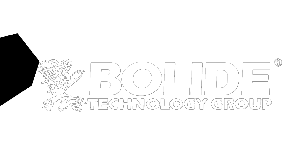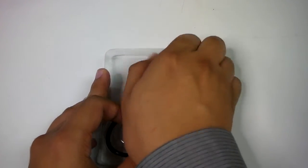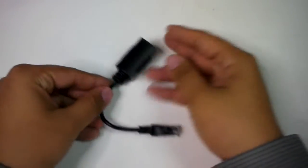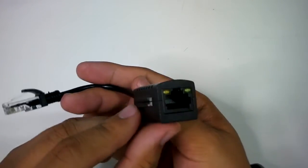Hello current and potential Bolide users. First on the list of our Ethernet through coax accessories is this PoE Finder. It is a highly convenient product which can detect the presence of power in Ethernet jacks and cables.